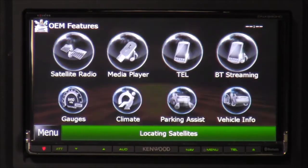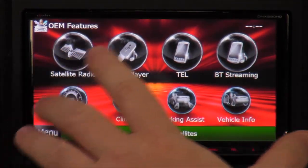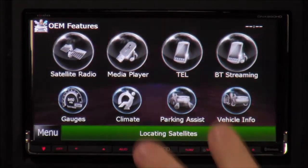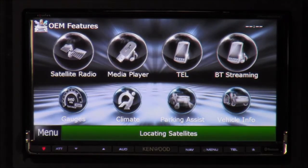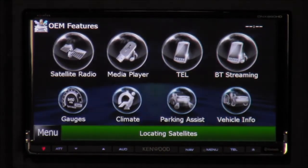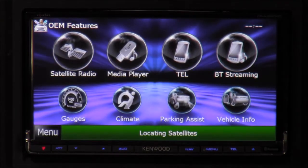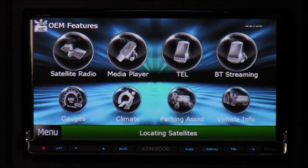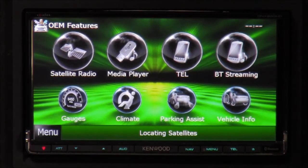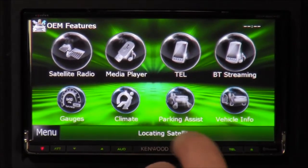These OEM features are for vehicles that already had factory options like aux inputs, media players, Bluetooth streaming, gauges, steering wheel controls, or parking assist. The iDatalink Maestro harness will retain all those features and display them on the radio screen. Some basic harnesses retain the features but you'd have to use your driver information center for limited info. It might be worth paying around ten dollars extra to get the iDatalink Maestro if it supports your vehicle — you can look up your specific car to see if it's compatible.